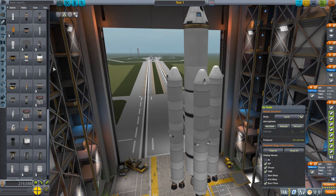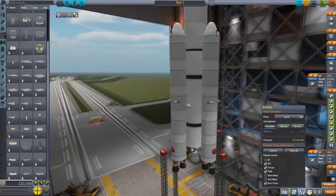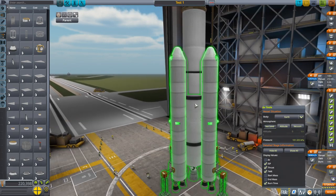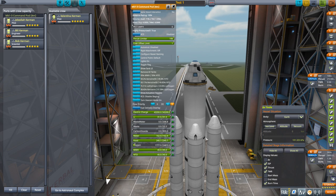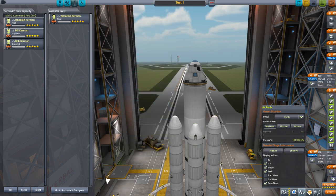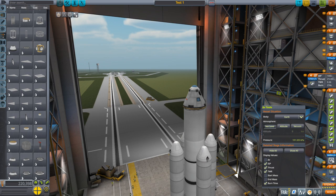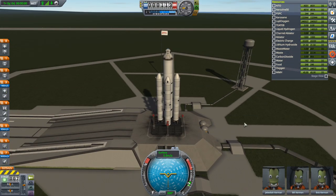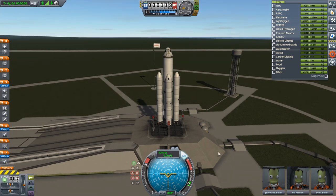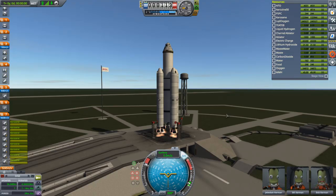We'll call this test one. We need launch clamps and to slide the rocket down — no milk stool needed since we have Kerbal Joint Reinforcement. We have a parachute, kerbals, and life support with food, water, and oxygen — though TAC life support hasn't been added yet. Engines need to light first since they take a while to spool up, then the J2 before we separate the boosters. SAS on, throttle up, ignition.